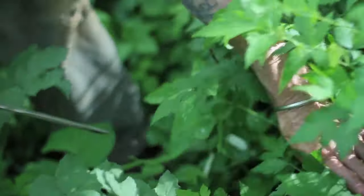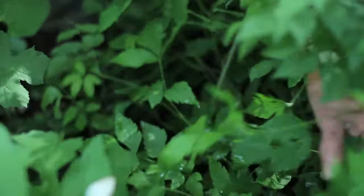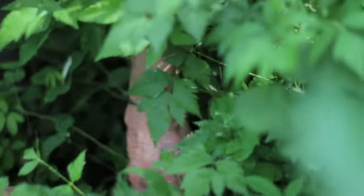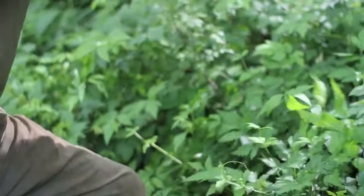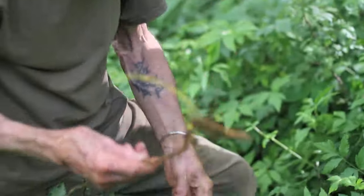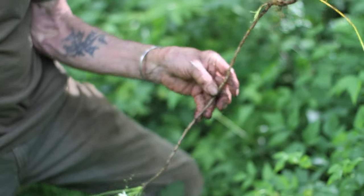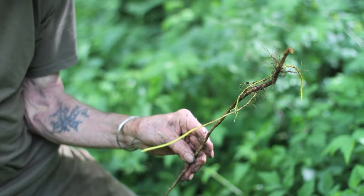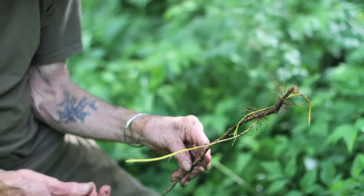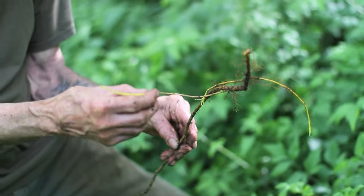We can look at a little bit of the root. So this is a berberine-containing plant. There are a number of berberine-containing plants. Berberine derives its name from barberry, known as berberus. Barberry bark, root bark, or barberry root is a source of berberine.